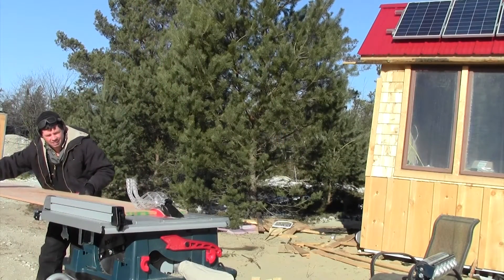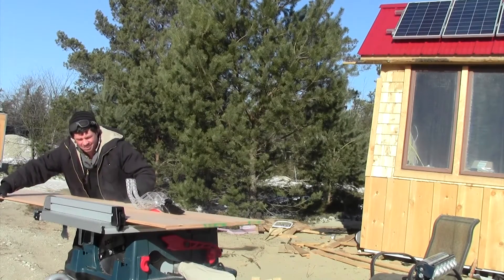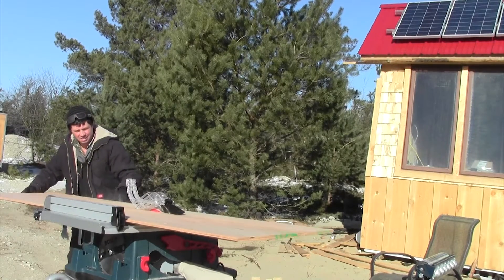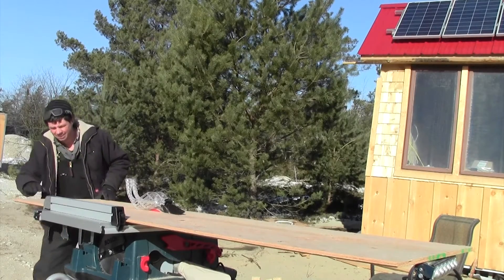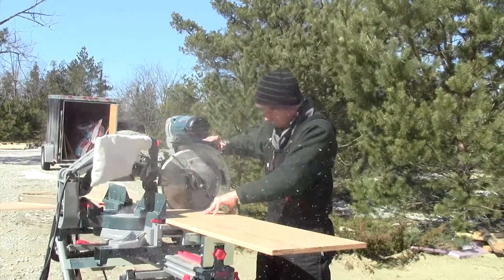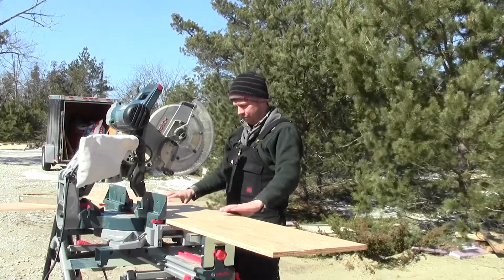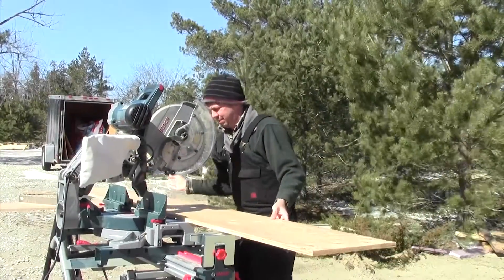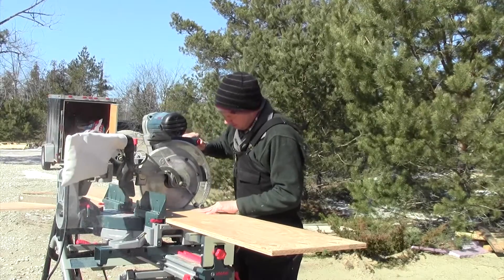Making the panels wasn't too difficult. I took some 4x8 sheets of tongue-and-groove plywood, cut the tongue and groove off since I had it laying around instead of buying different plywood. I ran it through the table saw at about 15-inch-wide cuts, then moved to the Bosch chop saw to finish the length cuts. It took three sheets of plywood. The maximum width the Bosch would cut was a little less than 15 inches, so I had to flip them over and recut that last little bit, but once I got the process down it wasn't too difficult.